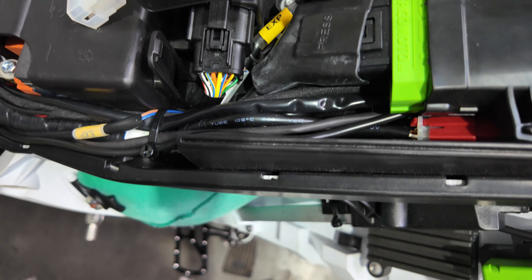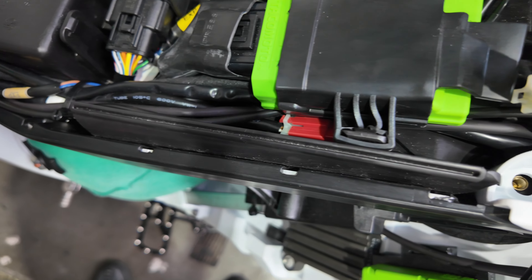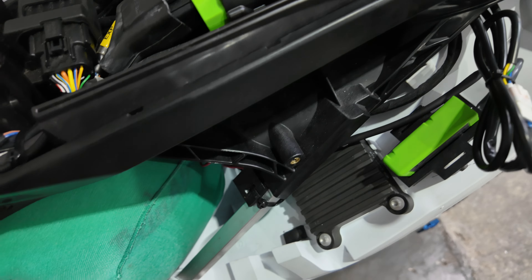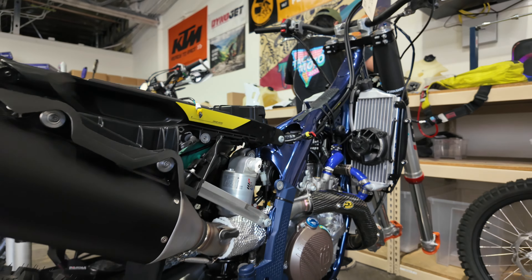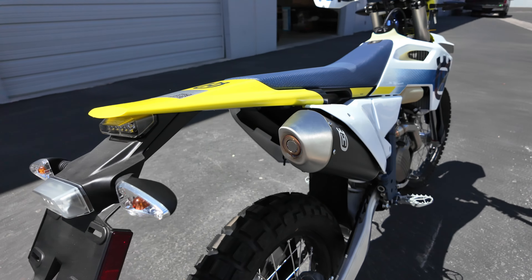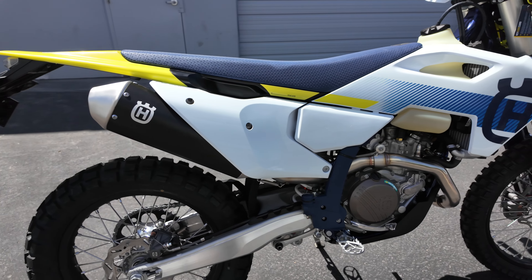That leads us to the subframe, which is also redesigned. It's kind of a hybrid subframe — they took parts from Husqvarna's previous generations and parts of the KTM previous generations and combined them. It's a new ultralight subframe featuring a two-part polyamide and reinforced aluminum construction. You can see the aluminum strip running through the top, wrapped around the plastic, giving it specific rigidity. The new subframe is also shorter, more compact, and more robust than the previous generation, with the ability to bend and flex in the event of a crash rather than break. You can see the full aluminum piece on the bottom there as well.